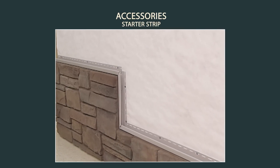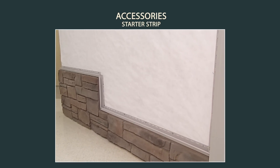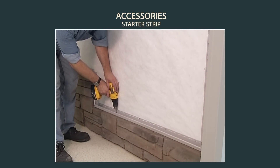In certain situations, such as when a wall changes elevation, it might be necessary to use J-channel as a starter strip. Be sure to drill a minimum of 3/16ths of an inch weep holes no more than every 24 inches.